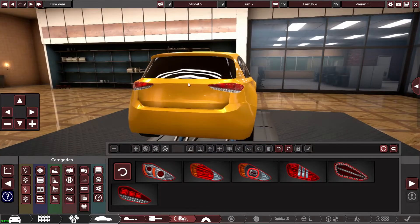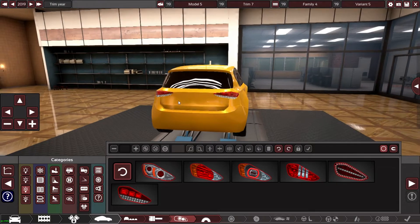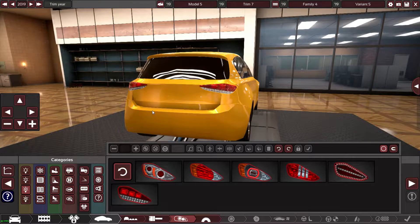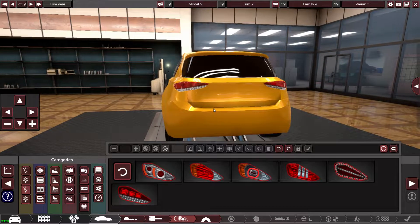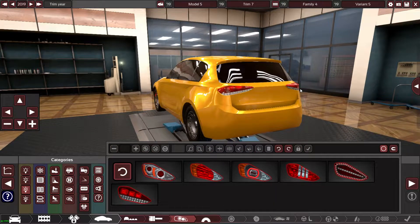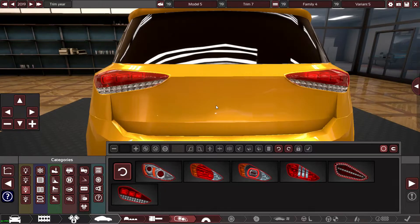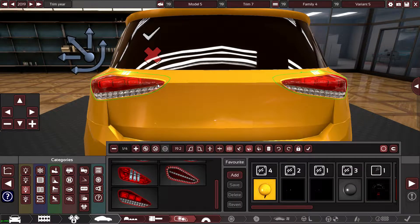I need to make sure I clicked the tick to confirm. That looks fairly good actually. I feel like they need to come out more — definitely going more that way. You know what, that works a little bit better. It doesn't quite look like the car but I'm doing the best I can.